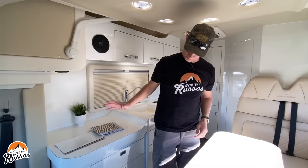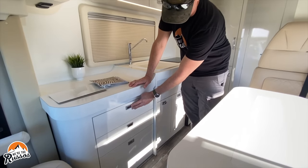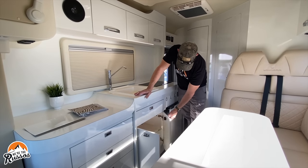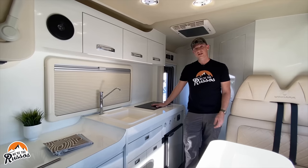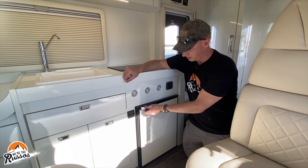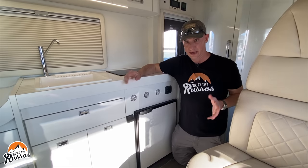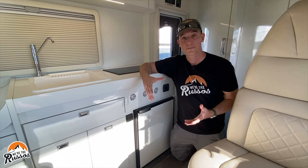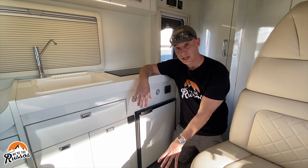Now let me show you the galley. There are lots of drawers — three of them there — plus storage under the sink. In this prototype there is an electric stove top; however, the US model will have a gas stove top. Below the stove is going to be a compressor-style refrigerator. The Truma Combi system is not only your hot water heater but also a furnace, so you're going to get ducted furnace vents throughout the camper and radiant heat from the floor.